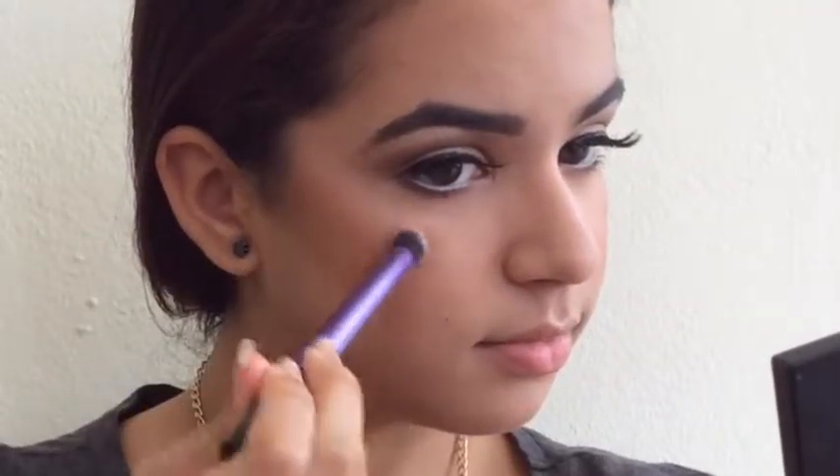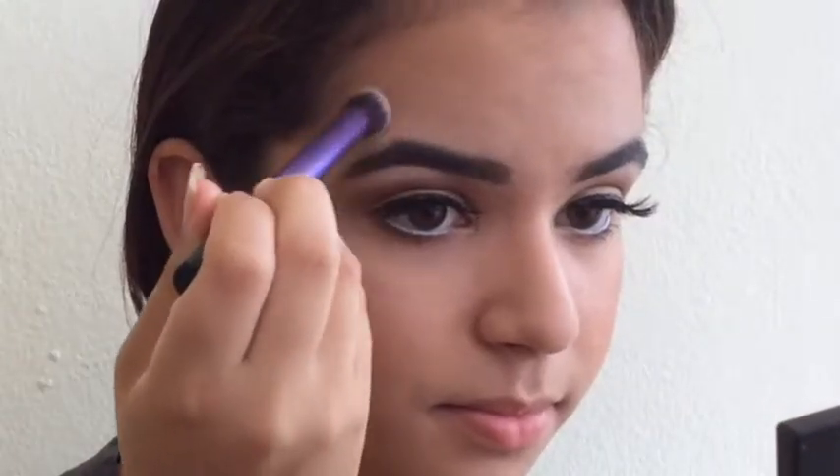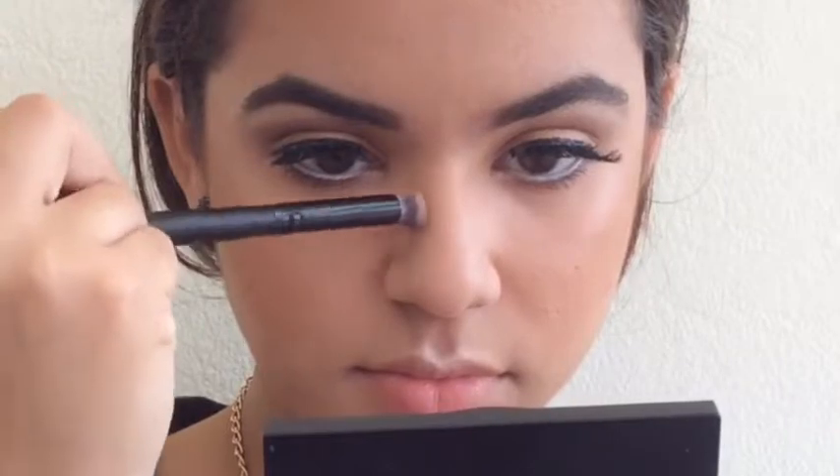For this look I'm going really subtle with the contour — not going too heavy. I'm using a coral shade for the blush and just a little bit of highlighter. Not too much, unless you want to shine bright — by all means, go right ahead. And of course, with every look, I must contour my nose at least a little bit with the bronzer.